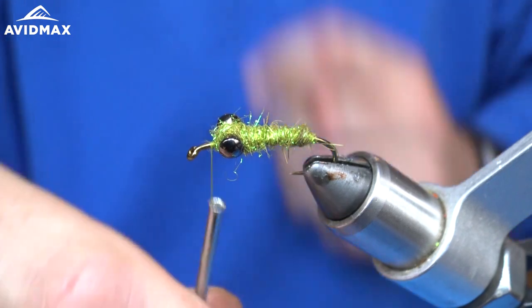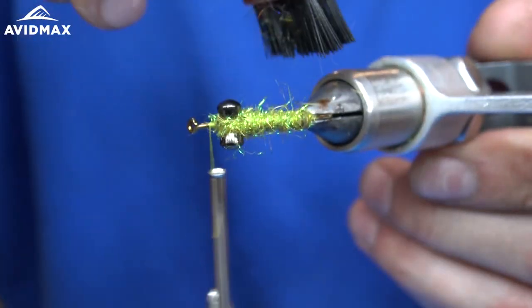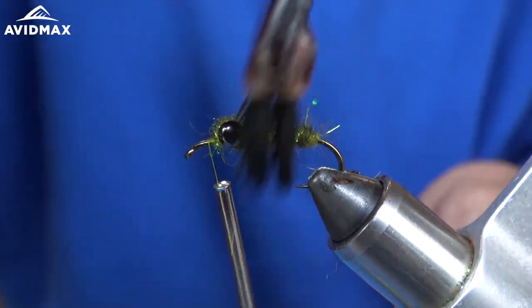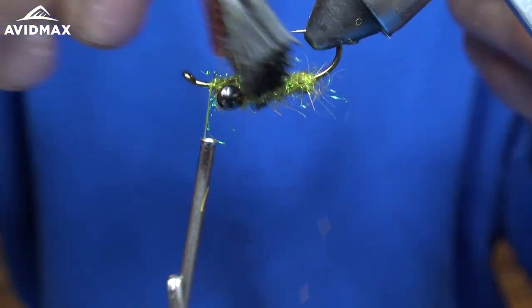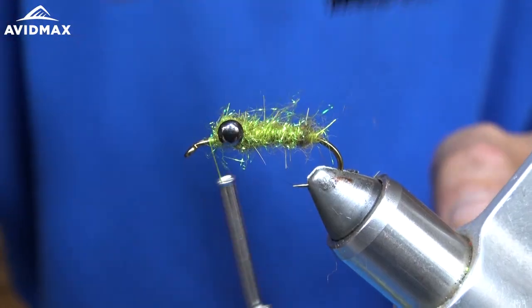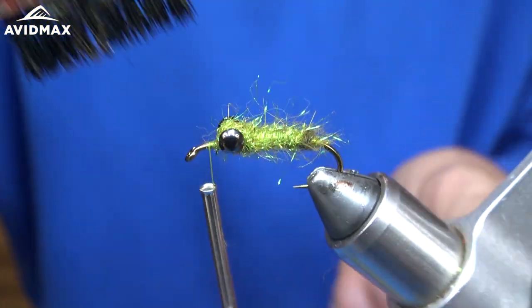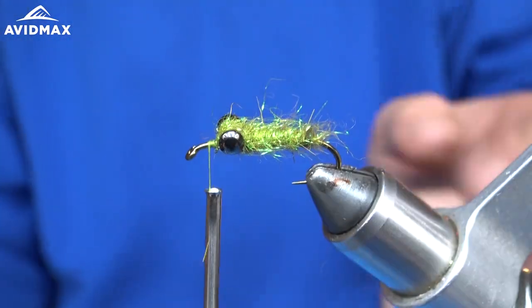Perfect. Now once we have that secure in front, I'm just going to take a brush and kind of brush all this out and make it look a little buggy. Brush it back a bit — that looks good. I like that.